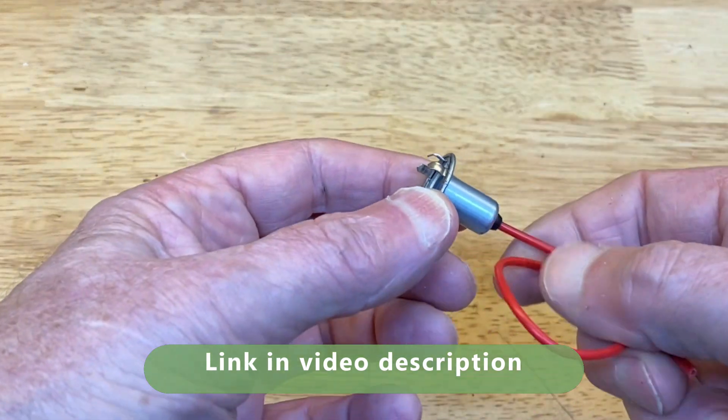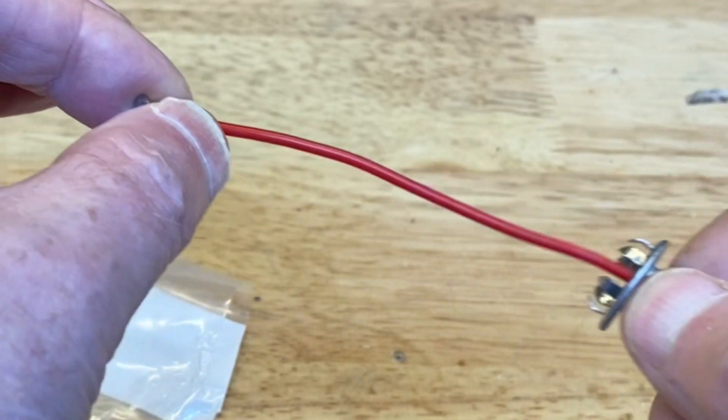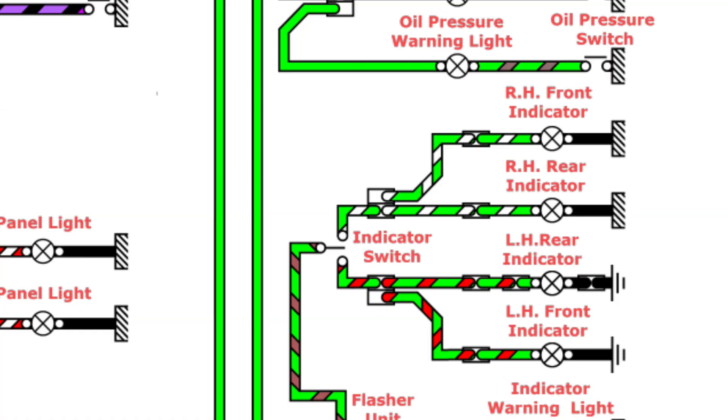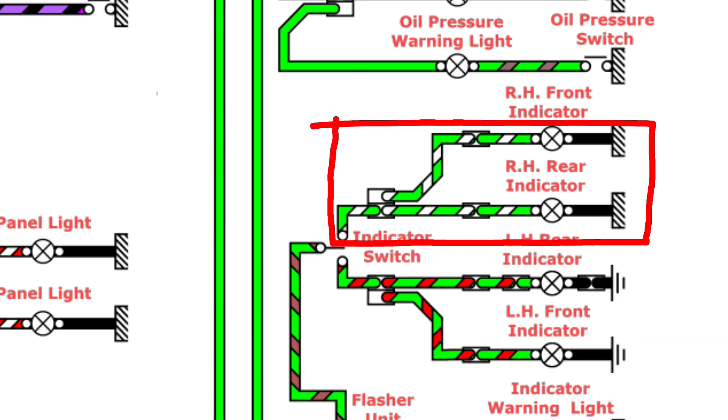These have a single wire as they're earthed through their casings. We need to use a green and red wire for the left side and a green and white for the right side.